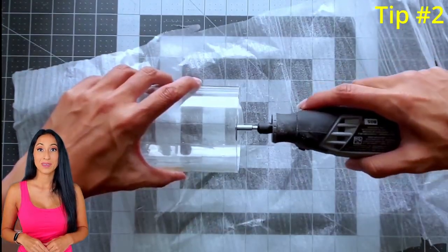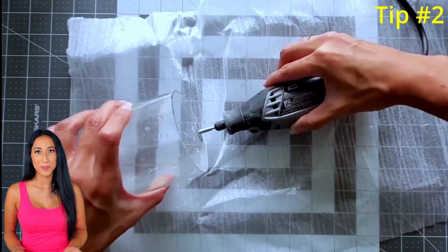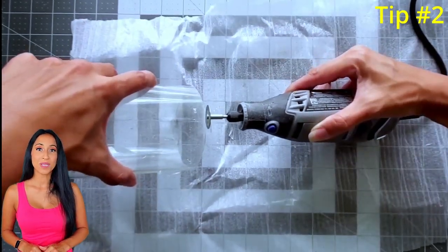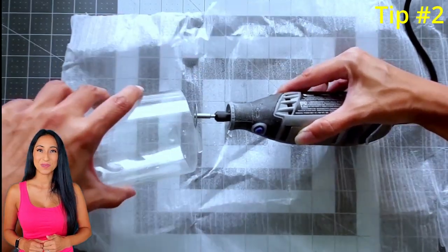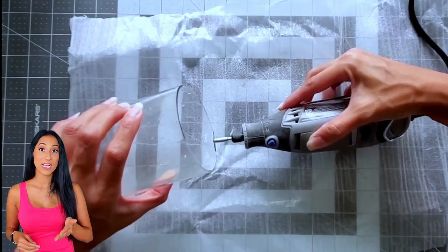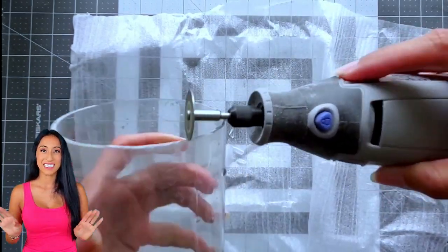Tip number two: for this cut everything was clean except for one area. I used a diamond wheel bit in my Dremel just to cut that down, then went right to my drill with the sanding bit to clean it all up.